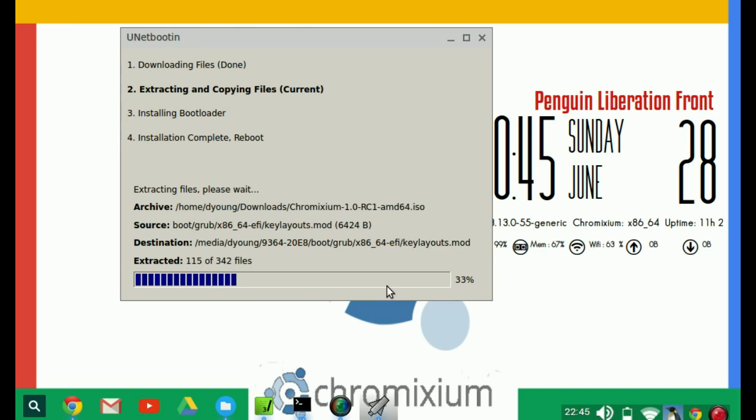It shouldn't take too long. The faster your system, the more memory you've got and the faster your CPU, the quicker it will be done. I'm currently running this on a netbook which is dual-core 1.6GHz with 2GB RAM, so it's not the best.